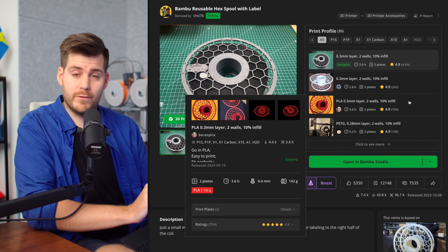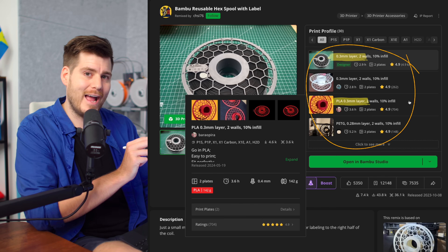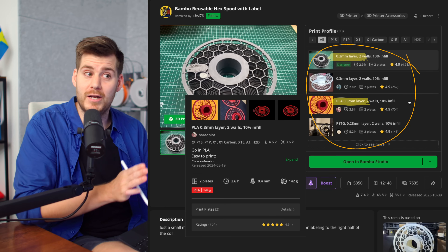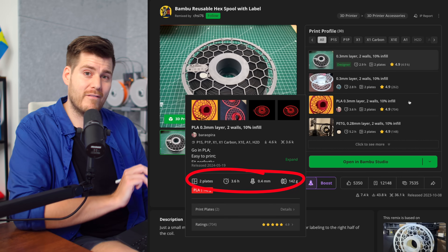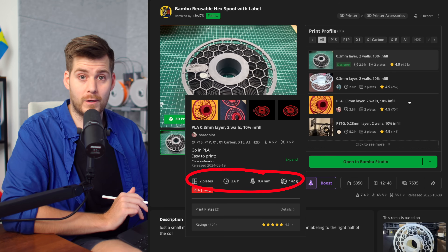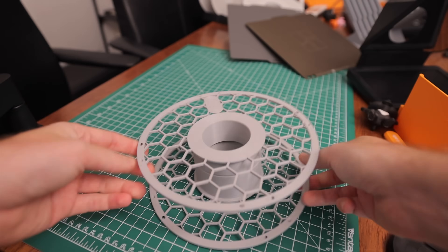Something that confused me the first time in Maker World: the information like '0.3 millimeter layer' refers to the height of the actual print layer, not the size of the nozzle. Almost every print has a 0.4 millimeter nozzle profile. You can hover over a specific profile to see more information, including total filaments used, the exact nozzle the profile was designed for, and the total number of plates — in this case two, since the design has two parts you can detach to put filament in between.